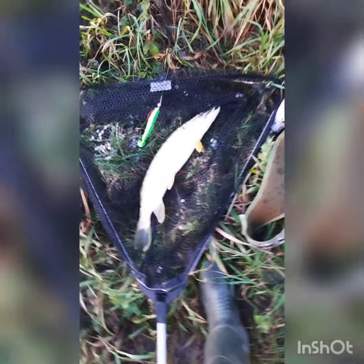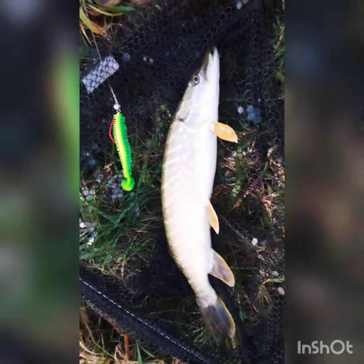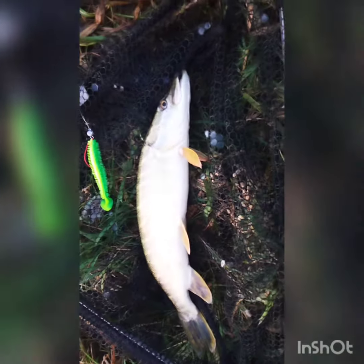So this isn't exactly the monster that I was after. I've actually had three or four hits today on this lure, but this is the first one that's hooked up. It's only a small one, but beautiful colours.